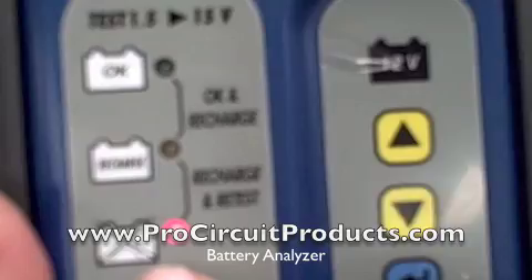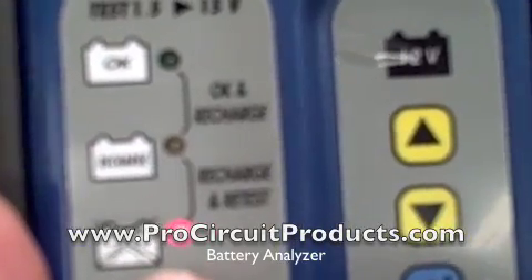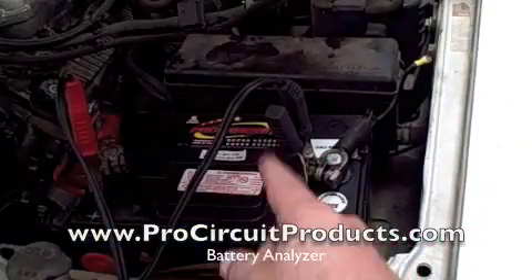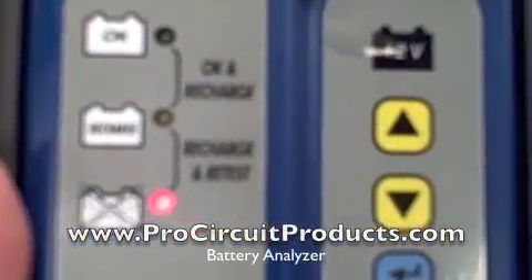Warning. But in this case, the battery is sad. That's because it's a bad battery. We're not good.